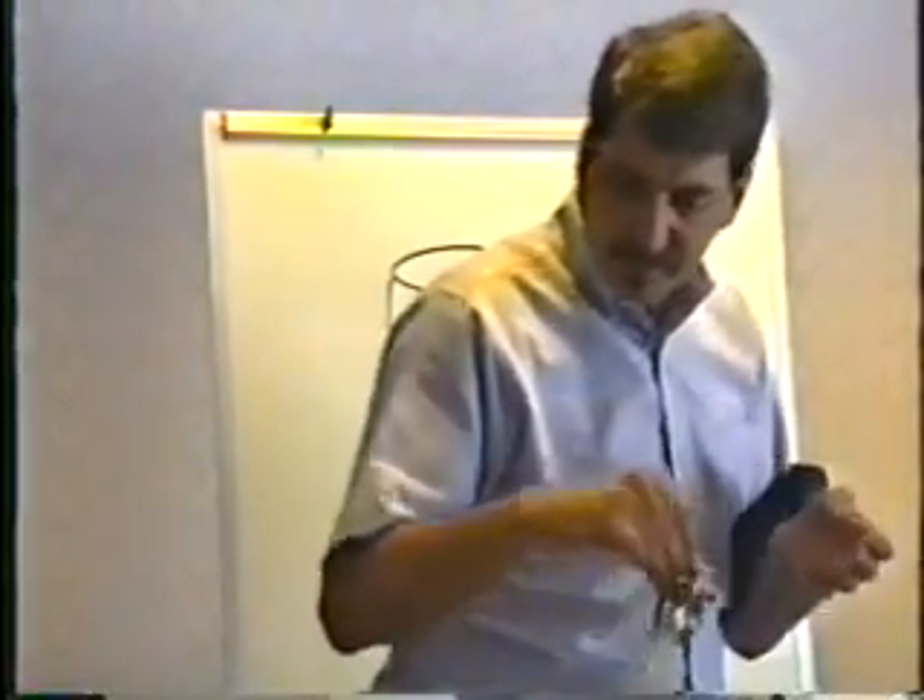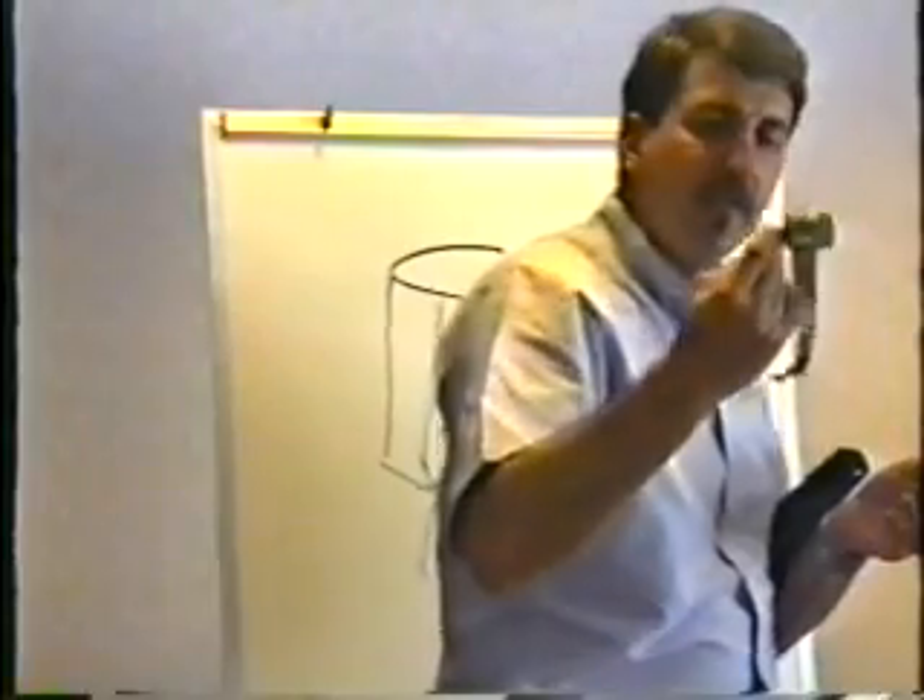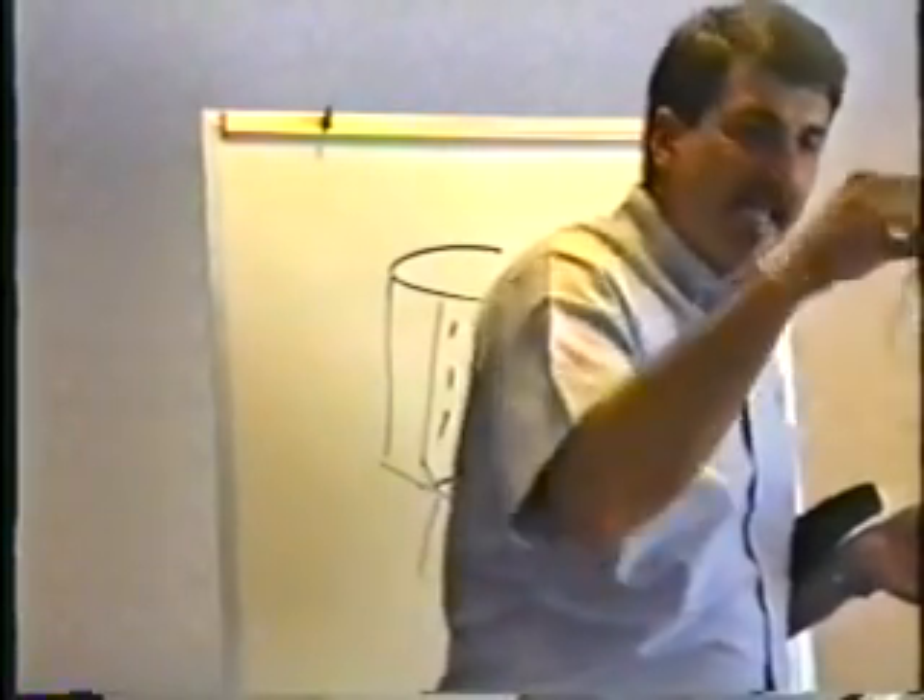This electrolyte really stinks, and it's all over my hands now and it kind of burns a little bit. So you should be careful with these things — you're not really supposed to pull them apart. But that's what they look like inside.